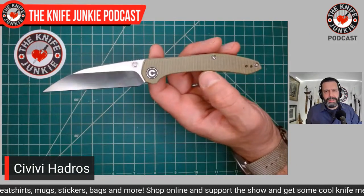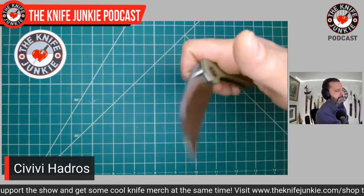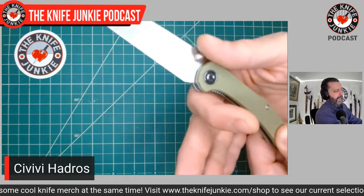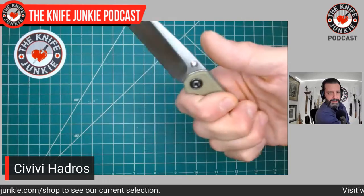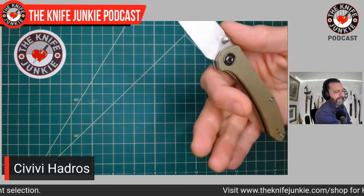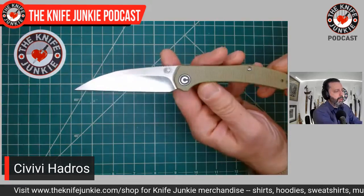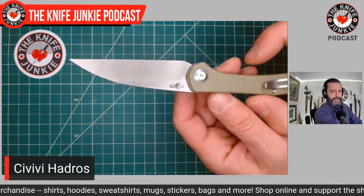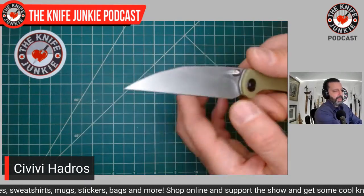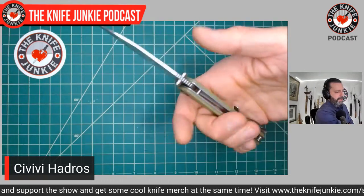The 800-pound gorilla in the room is the thinness of this handle from top to bottom — it is a very thin knife. For me it's very comfortable; it kind of curls up in the fingers and gives a very solid grip. But I could see how if you have giant meat hooks it might feel lost in there. It's square enough in cross section that it's not going to roll in your hands, unlike something too short and contoured that would just turn in your hand.